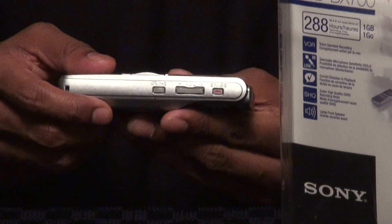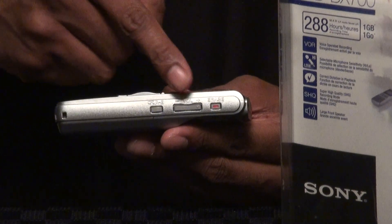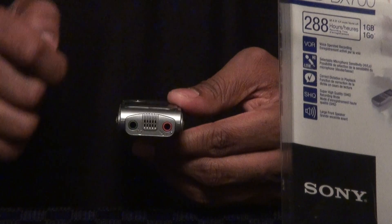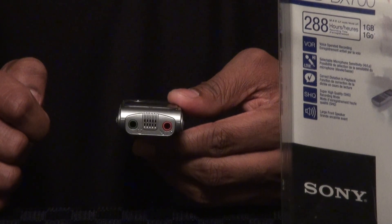On the side of the unit you also have your folder skip menu, volume, as well as erase. And on the top of the unit you have your headphone jack and more importantly your external microphone jack for those of you out there who want to use a lapel mic.